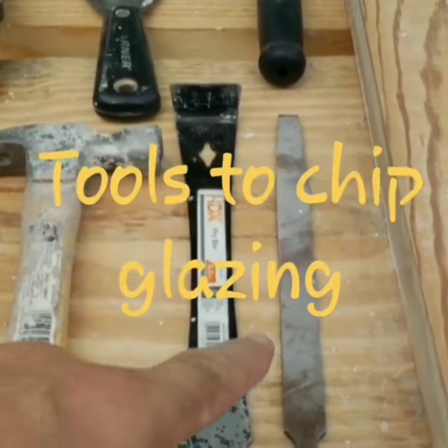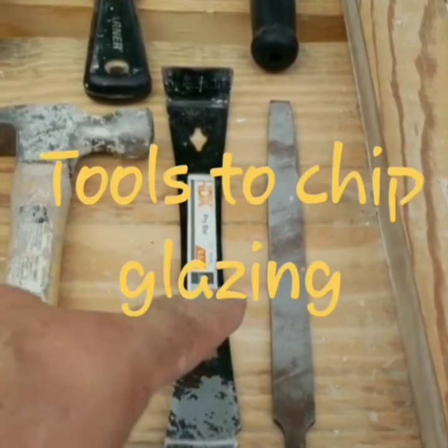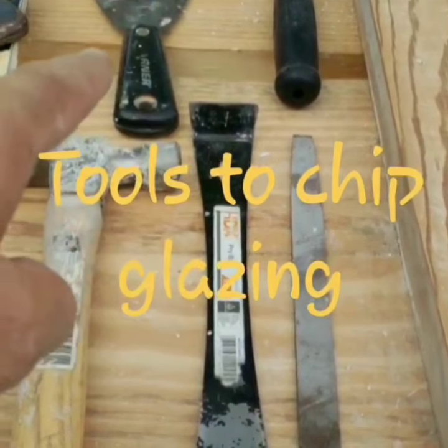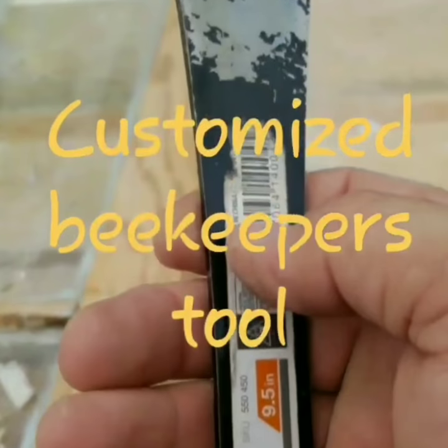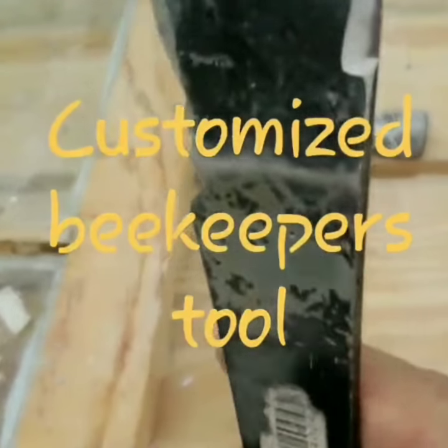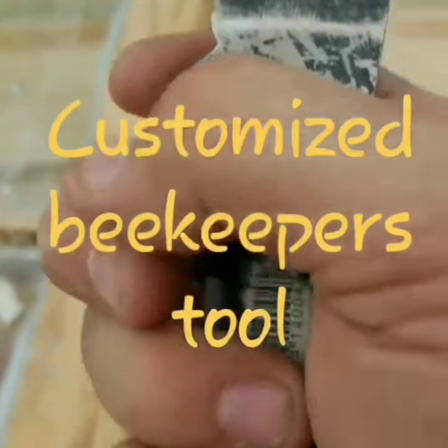My flat bar, my file, my number one tools, my window zipper I use to pull the points out — and that's just a scoop track. This is my beekeeper's tool. You can see I've sharpened the edges, as well as this tip here.